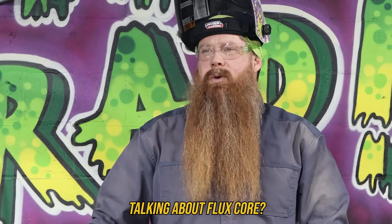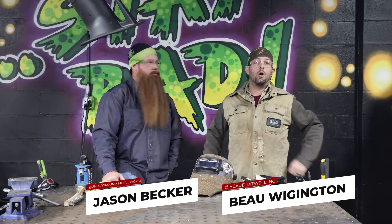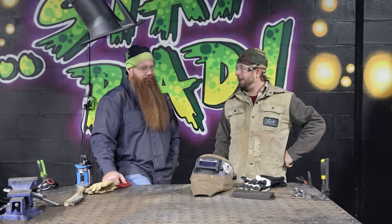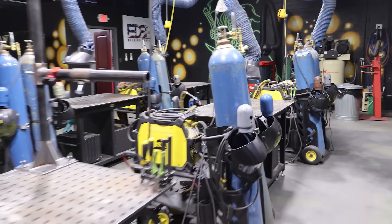Why is no one talking about FluxCore? Because no one gives a Flux, man. You're part of the problem. Flux out of my shop. Welcome to Orlando, Florida, home of the notorious Jason Becker and Underground Metalworks, where Jason teaches future welders just like you.